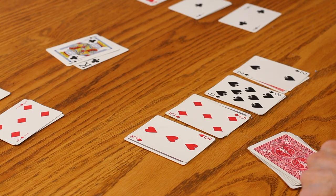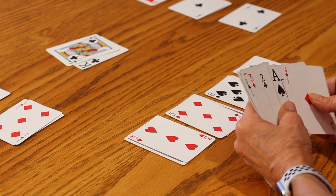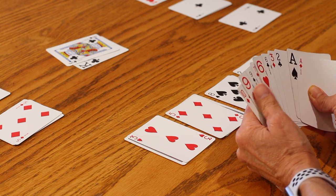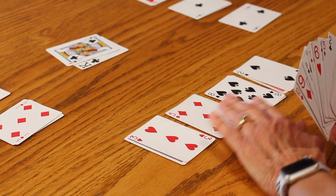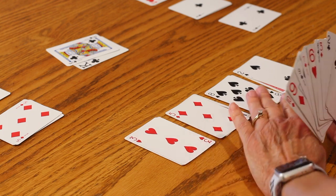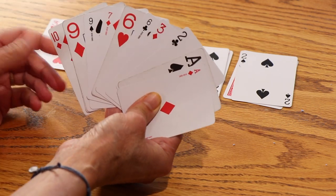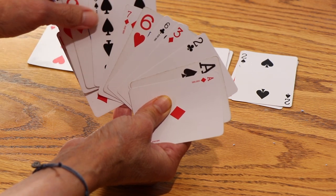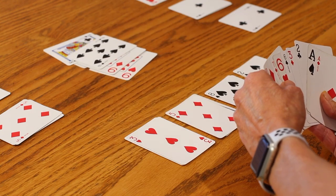I'm going to go through a few rounds so you can see how the game is played and some strategies, but I'm not going to play the whole game because it'll take too long. I played two kings as player one. Now taking into account the face-up cards, the highest card I have is a nine — I have three nines — so I would call out three nines. Then it would be player number three's turn.